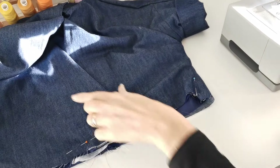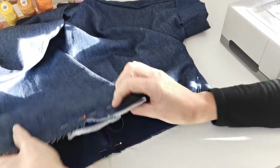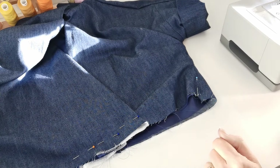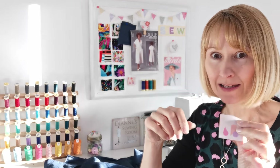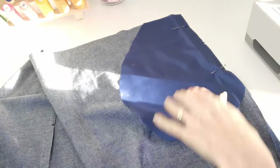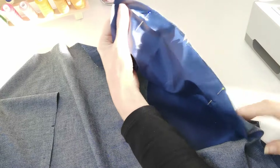Now lap your right front over your left and match these centre notches, then baste around the bottom of your dress bodice. Should you wish, you can add a Minerva maker label at the back of the neck — I'm going to add mine into the side seam, so decide where you'd like to put that. Pin your pocket lining to your skirt front, match the markings, and baste in position.